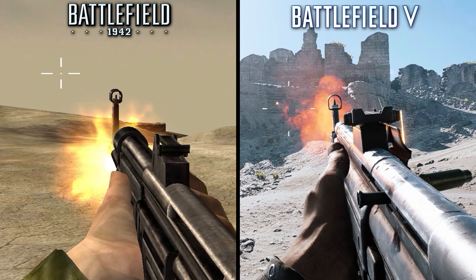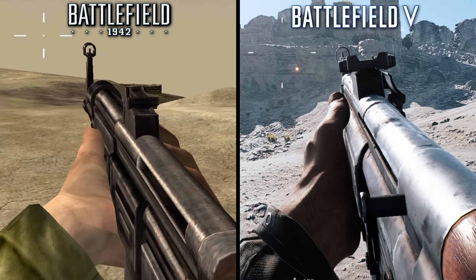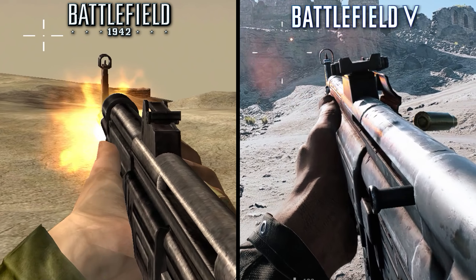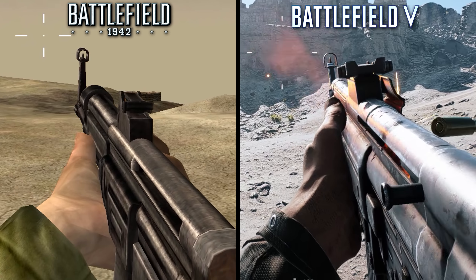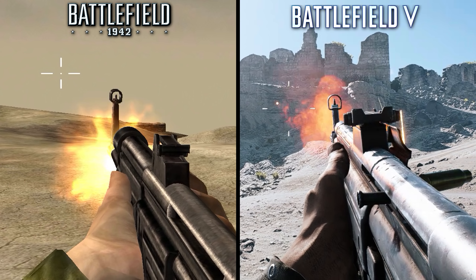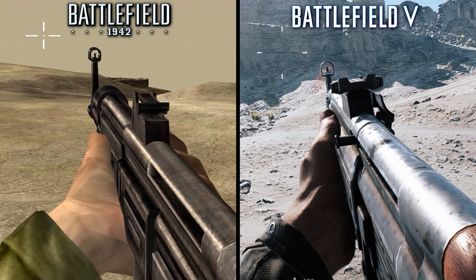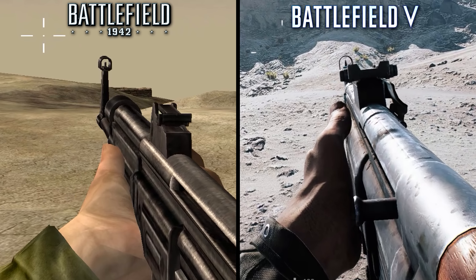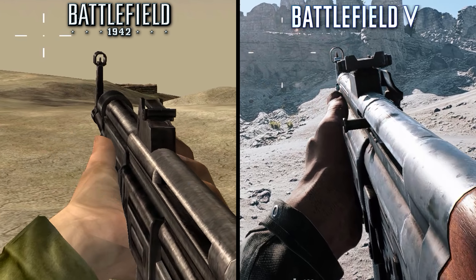A few texture mods and enhancements to lighting and the model would look practically identical. However, the firing animation does have some serious issues in 1942. There appears to be a desync between the gun firing and the recoil, though this isn't apparent unless you slow the footage down. Also, the charging handle isn't visible in 1942, a strange but likely necessary exclusion. The animations in BF5 are much better, with the STG-44 drifting horizontally during extended fire, whereas the STG-44 in 1942 just repeats the same animation very quickly.